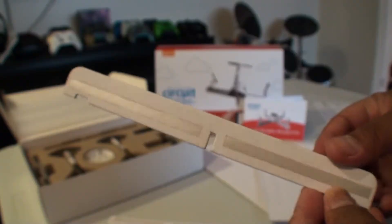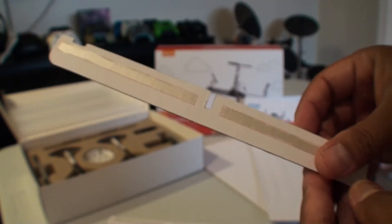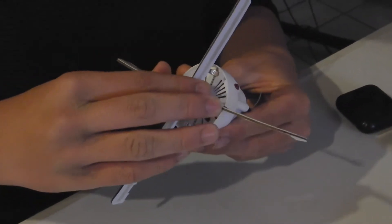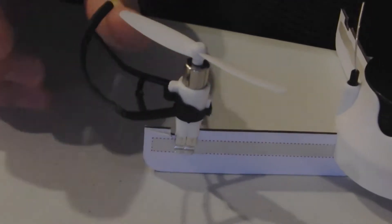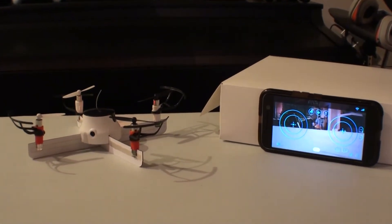If you somehow rip, tear, or bend those drone arms, the electricity won't be conducted between the motor and the battery — they won't talk to each other. That's why it's really nice that the company included extra drone arms, because that happened to us a couple of times. Once that's finished, you put it together and it's like building Lincoln logs — very simple. You put the motor in the middle, the drone arms together, the motors on the outside, and you have yourself a drone.